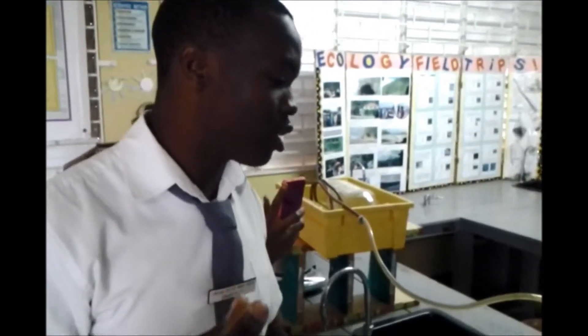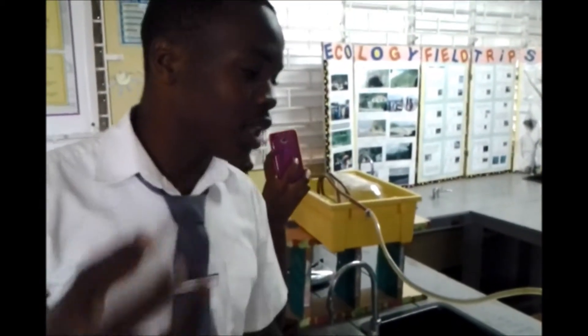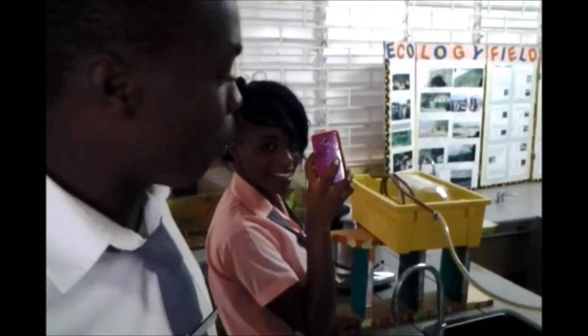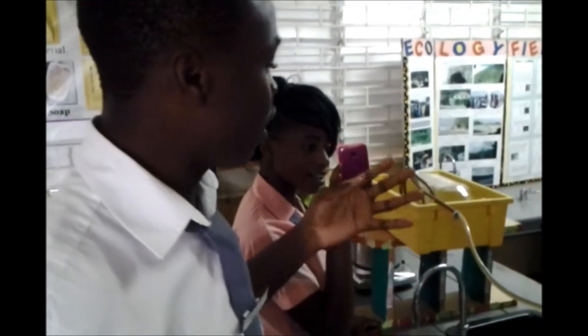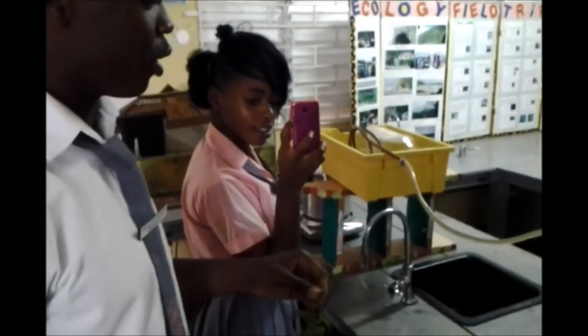That's basically how the apparatus works. The plant we selected to use in this whole procedure is the basil plant, because it consists of a lot of properties that we think are good for health. That's basically the concept of this distillation.